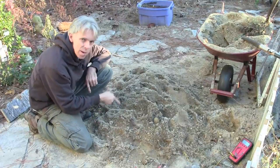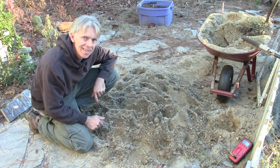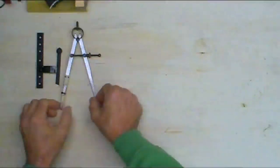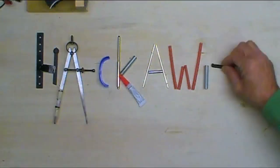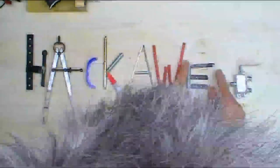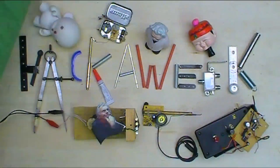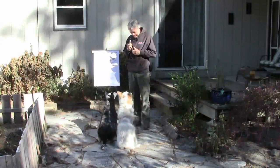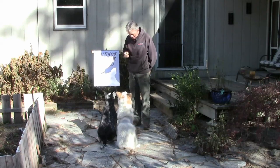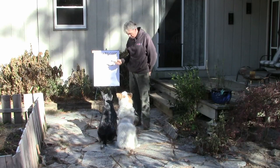Believe it or not, underneath this pile of sand, I'm cooking our dinner. Welcome to Hack-A-Week! Today we're going to learn how to cook meat in an oven, in the ground.